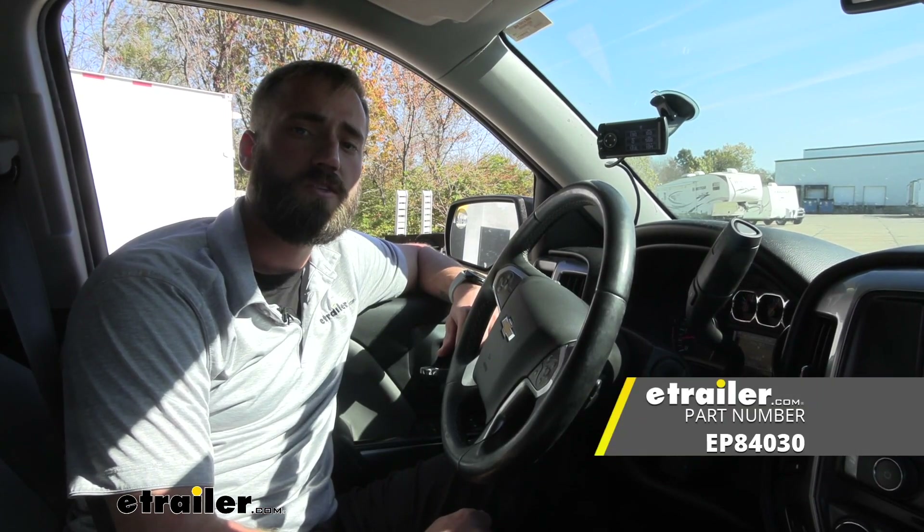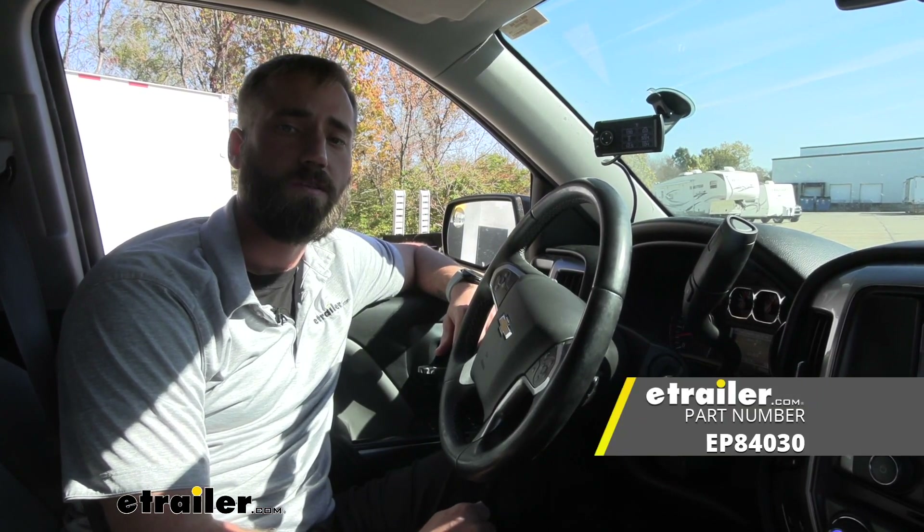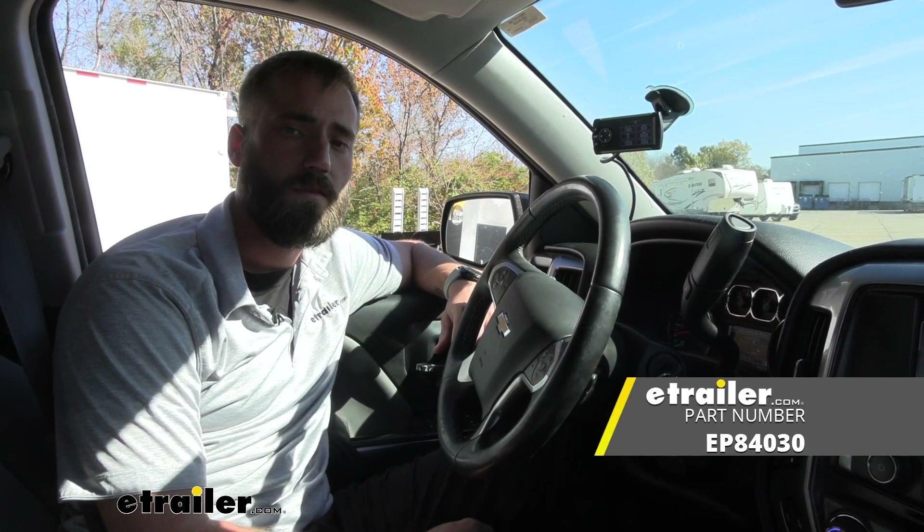I think that about does it for today's look at the Edge Insight CS2 Comprehensive Gauge Display. My name's Kevin, thanks for watching.